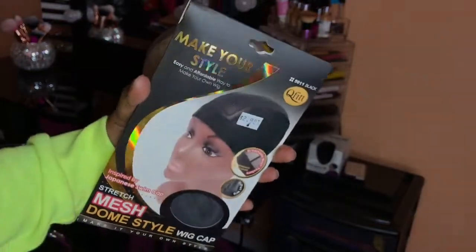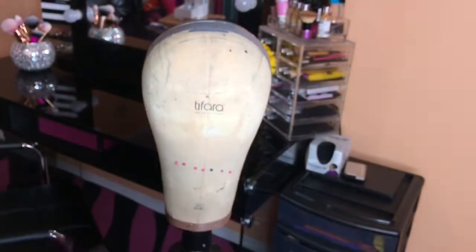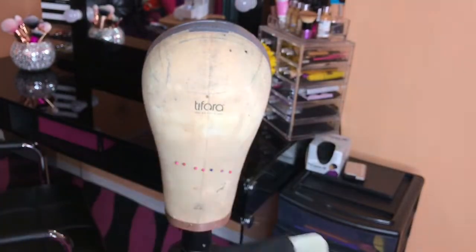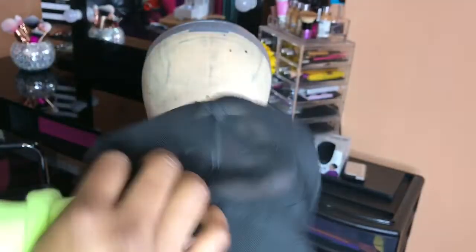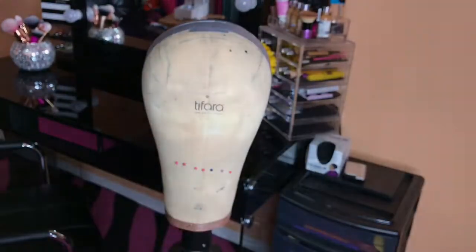This is the wig cap that I will be using. This is a mesh dome cap — you can get this at your local beauty supply store for $2.99. It's stretchy and it's very breathable.